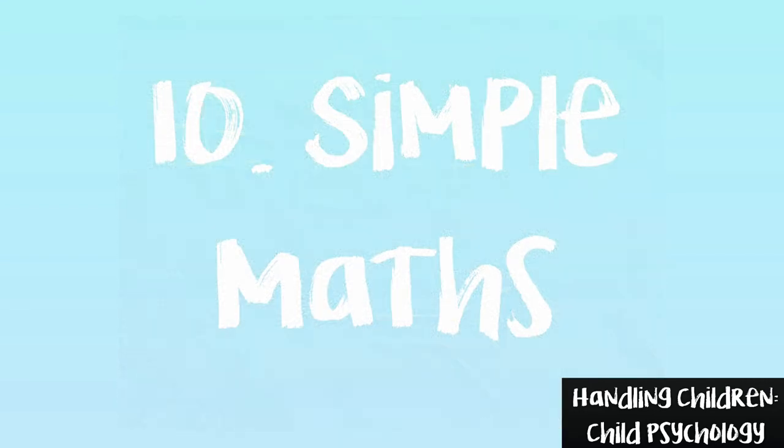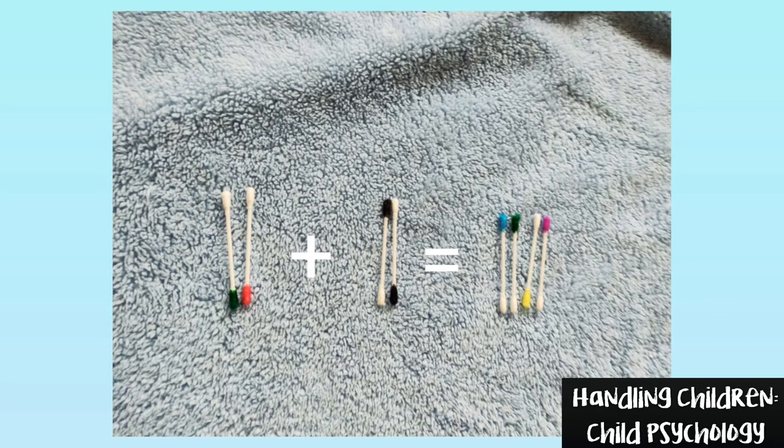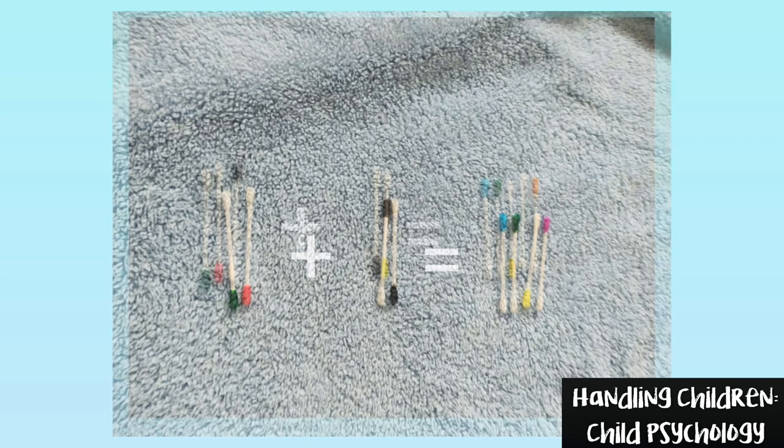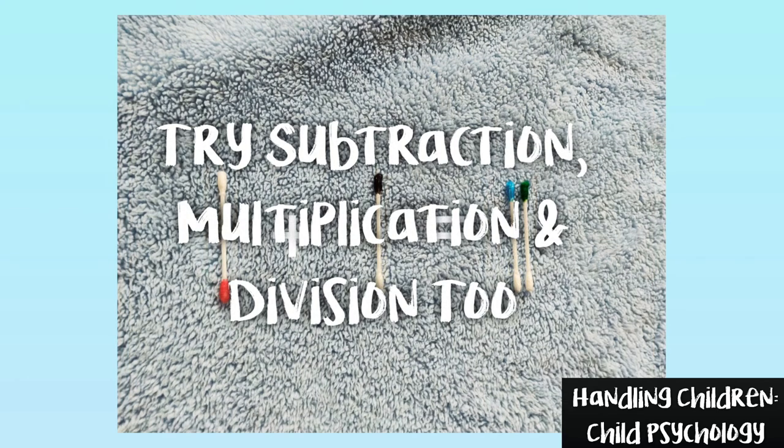Game number 10: Simple Maths. If your child is already introduced to numbers, you can try simple math and make learning interesting. Make sure that you do this activity only when they are well settled to have this game. Otherwise, I don't recommend it as I love babies play and learn.